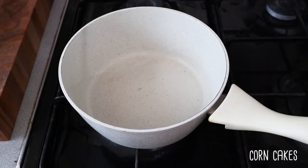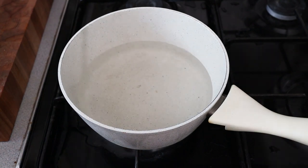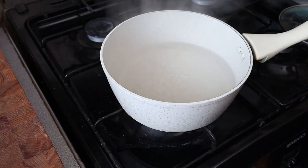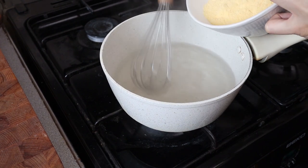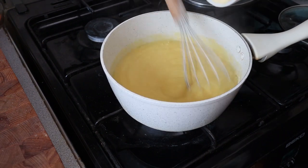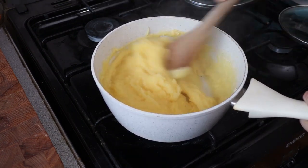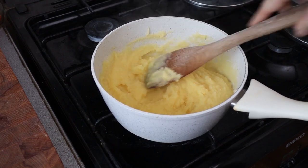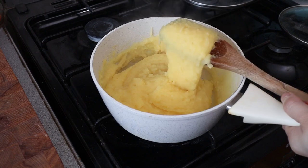Now we're going to make the corn cakes. Add three cups of water with a good pinch of salt and bring that to a boil first, then add in the cornmeal. After it comes to a boil, lower the heat a little bit and add in the cornmeal while whisking. Then switch to a wooden spoon — according to the book this needs to cook for 30 to 40 minutes on low, then we form little cakes out of it.